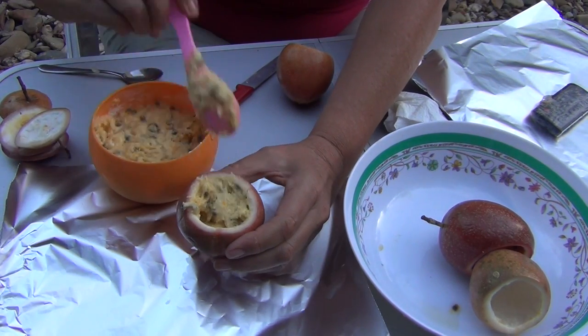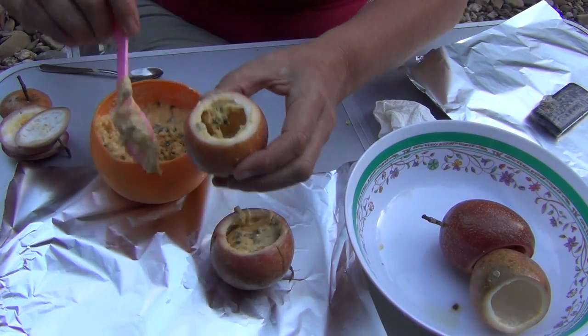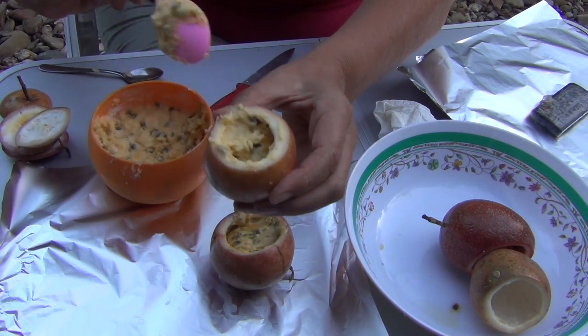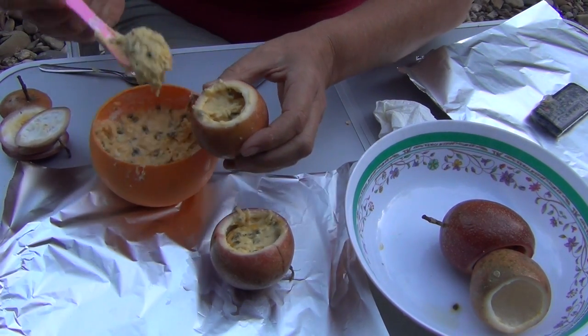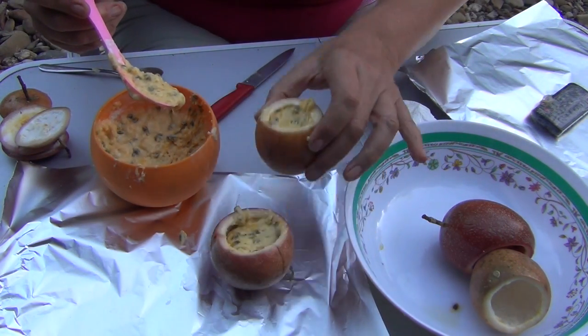Now we just make a little parcel with the foil, making sure that we completely enclose it, squeeze the top and turn it into a little handle — that way you'll know where the top is and you can also undo it easily. If you just roll it into a ball and pop it into the campfire it might pour out of the passion fruit, and that will defeat the purpose of having it steamed in its own little organic bowl.